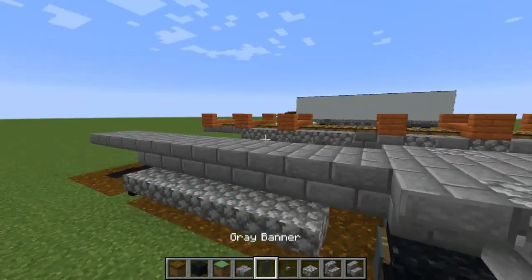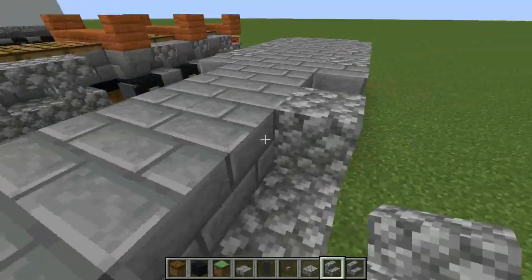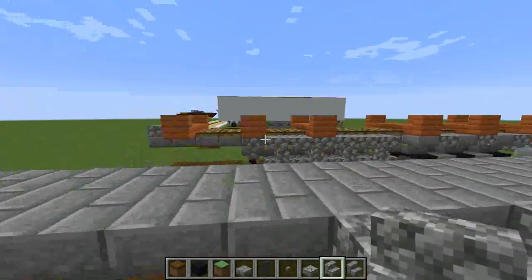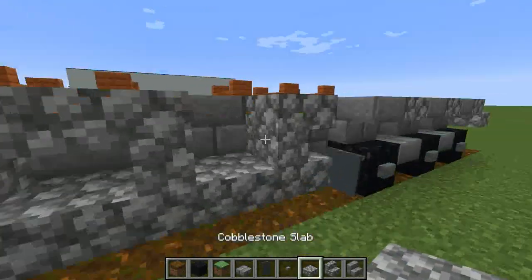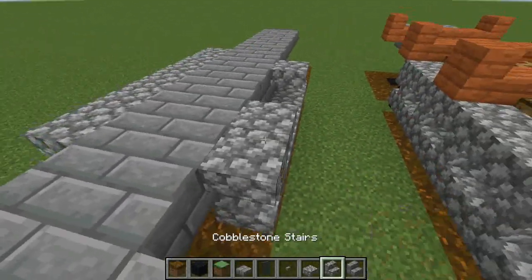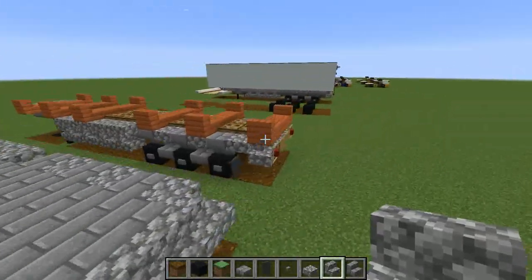So next thing is cobblestone stairs upside down like so, and then what you want to do is leave a space, do another one upside down facing the opposite way, and then another one facing the opposite way. This is just the same shaping right there, and then in these gaps that we've left just put the cobblestone slab in there. Make sure you copy this to the other side. And I believe that is nearly it for this layer.